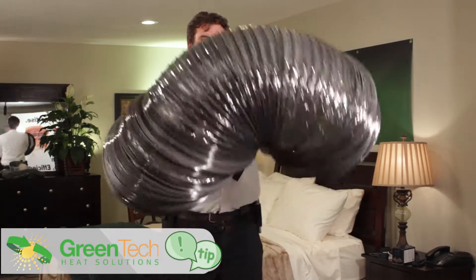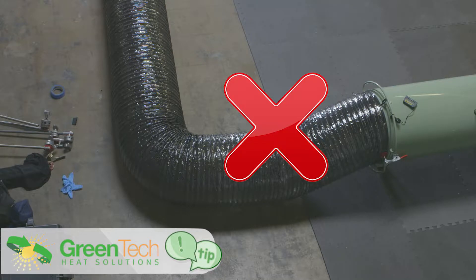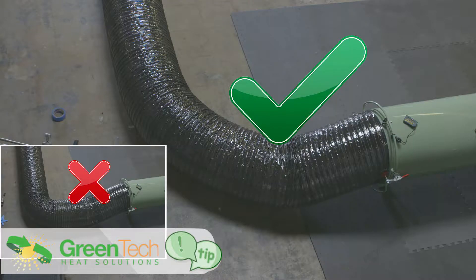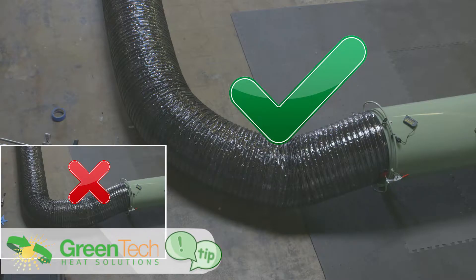If you are ever tempted to put a 90-degree bend inside your ducting, fight that temptation. Try and come on to the opposite side of the door and then gradually come around that corner so there's a much more gradual bend in the duct. The reason why this is so important is because you lose anywhere between one and seven degrees of heat every time there's a bend.